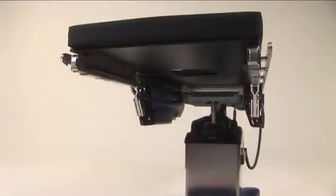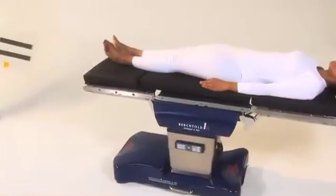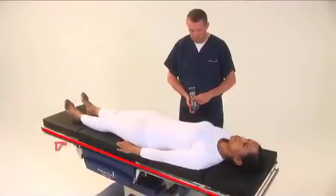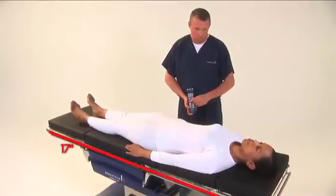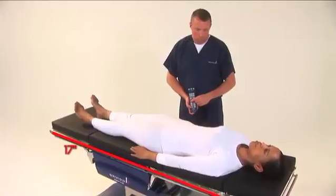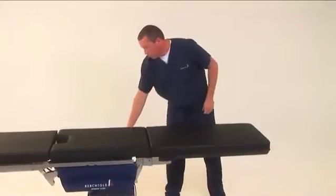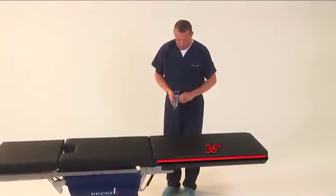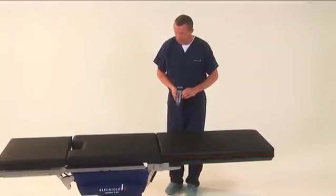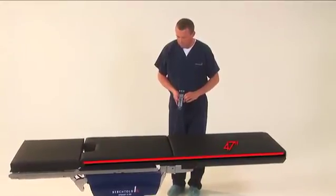The integrated x-ray cassette tunnel is 18.3 inches wide, which eliminates the need for separate x-ray tops, and nearly 17 inches of motorized longitudinal slide minimizes the requirement to reverse the patient for imaging access. With maximum longitudinal displacement toward the head and a 36-inch carbon fiber extension unit attached, the imaging area is equal to 47 inches for optimum access of the C-arm.